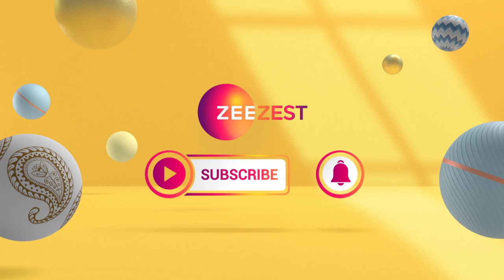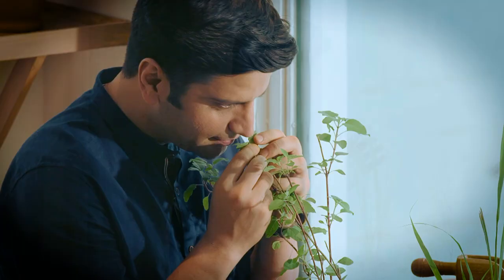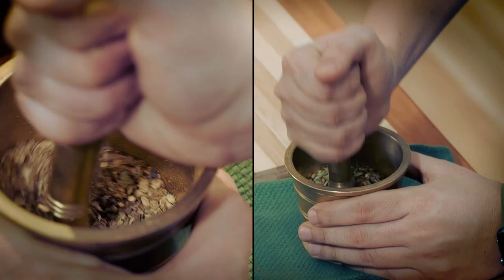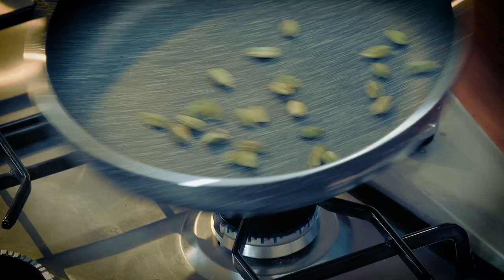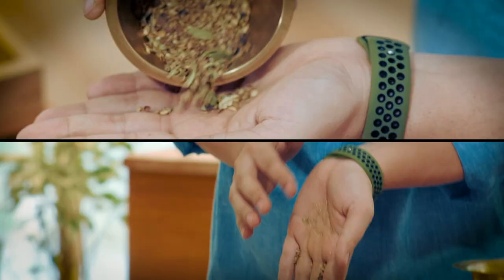Subscribe to ZZest and click on the bell icon to get notifications for new exciting videos. Today, we are going to make a kind of tea called Kashayam, which comes from South India.